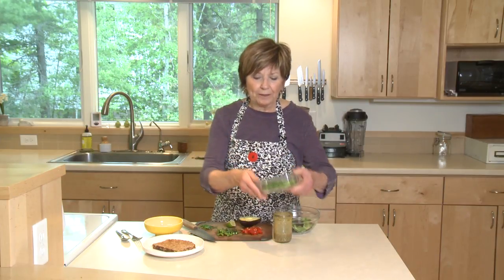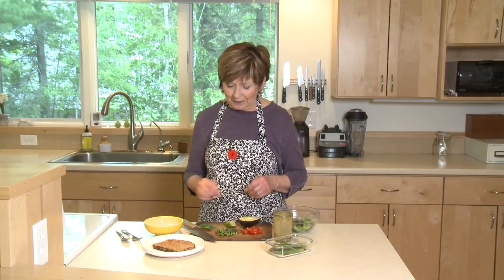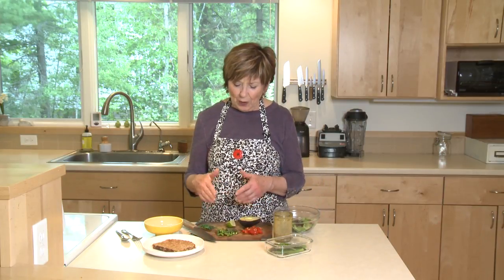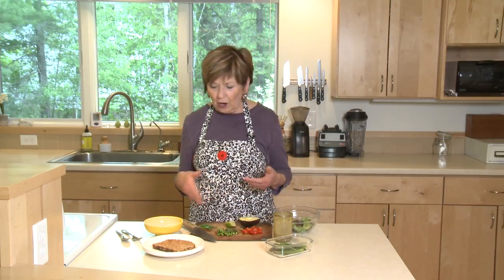Now I'm storing them in the refrigerator in a covered glass container. Today I'm going to make a quick lunch with this blanched skinny mini asparagus. I've chopped a little asparagus and I've got some ingredients already prepped ahead of time.